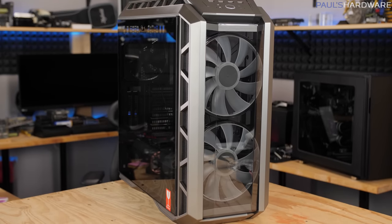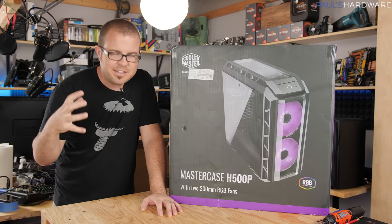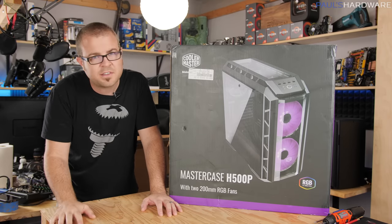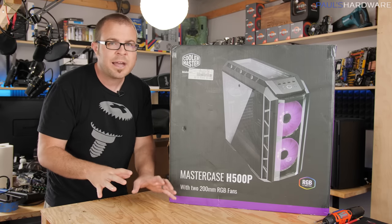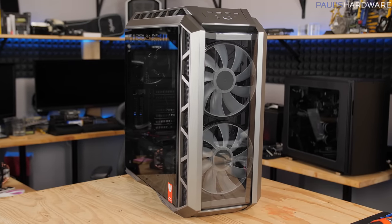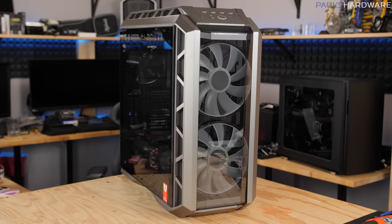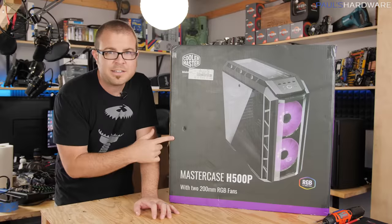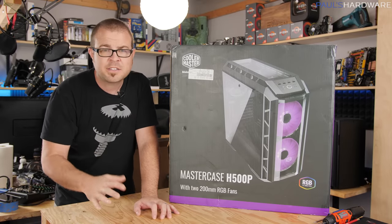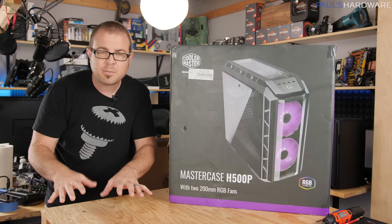The HAF series stands for High Air Flow, and Cooler Master kind of set the standard for case design back in the 2000s with the HAF series. When HAF first came out, a painted interior on a case was a premium feature — not every case had painted interiors. Some of the earlier HAF cases actually didn't have painted interiors, but they launched a whole lineup and then it sort of petered off for a while, but they're bringing it back.